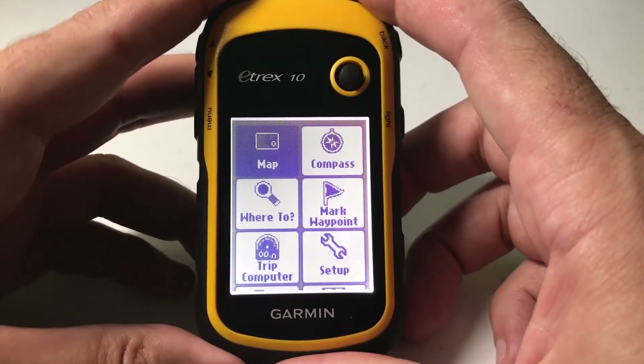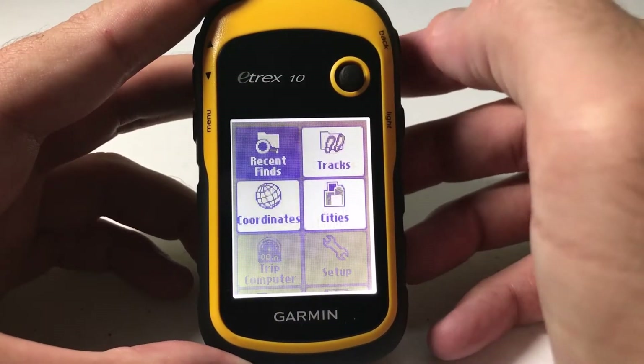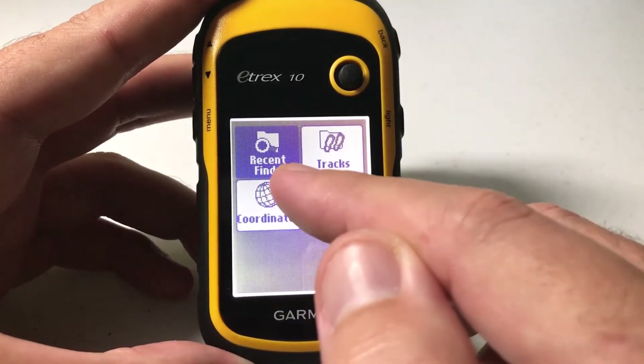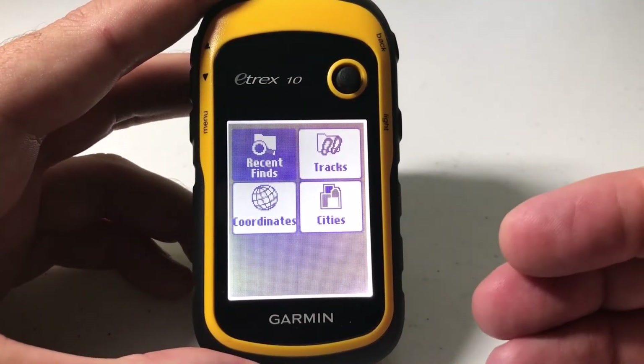So where exactly is the recently found item list? If you use the toggle on your main menu and you go down to 'Where To' and press the toggle to select it, you'll see an option under there for 'Recent Finds'. Now if you don't see that, it's because you don't have any recently found items to list.